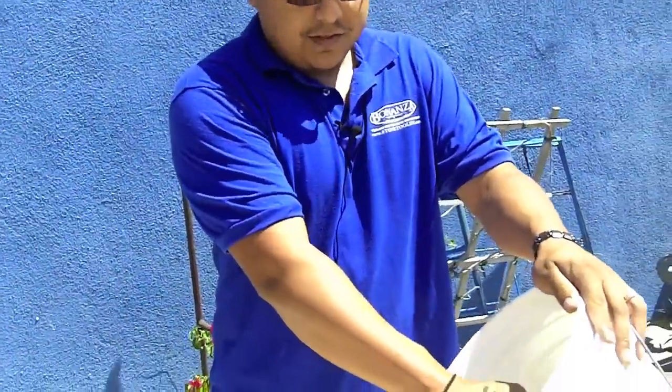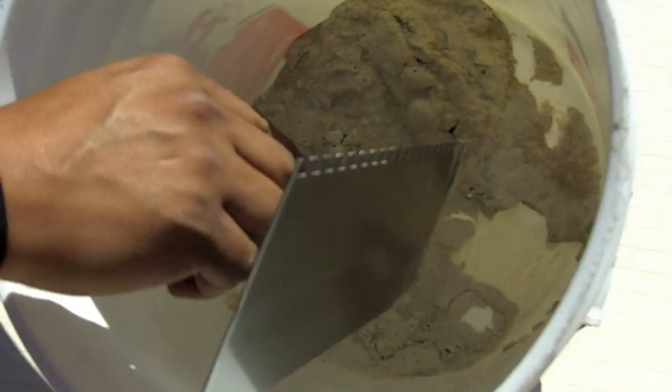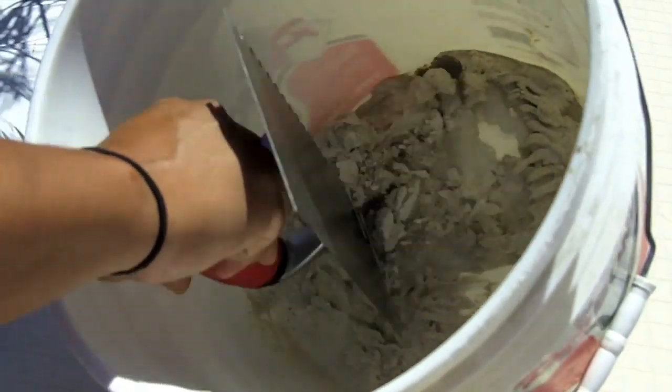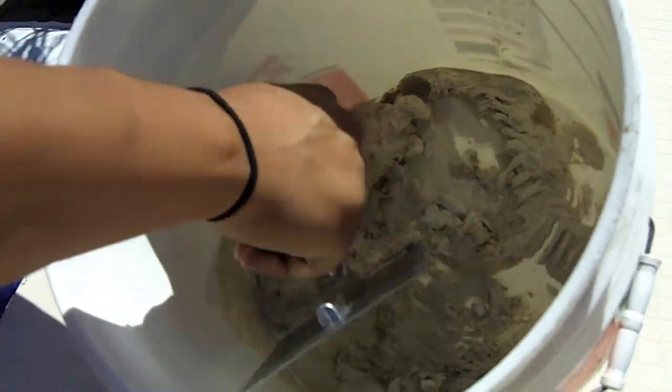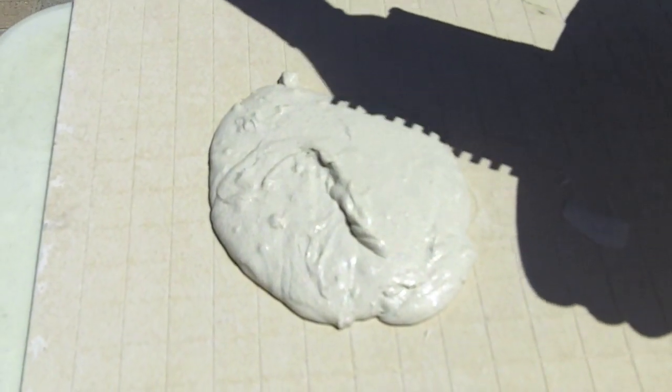Right now we're going to mix the Thinsit Pro, as you can see. We got a little bit of water, a little bit of powder — mix it well. As you can see we have some Thinsit Pro already pre-mixed. We're going to test it out and put it on the board.